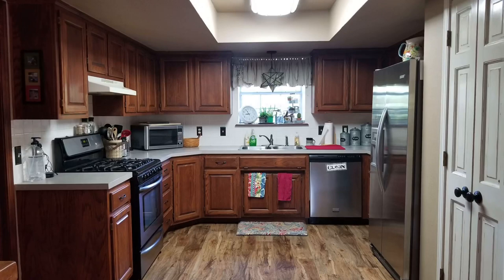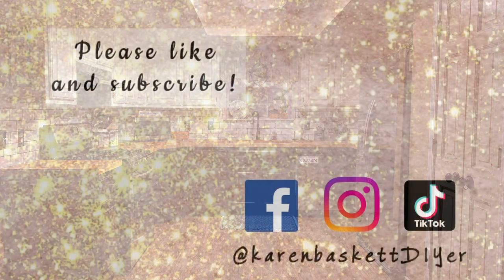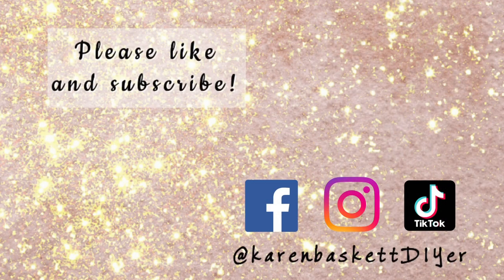It was totally worth the wait. Here is the true before picture — the original kitchen from 1993 — and of course the after. I truly appreciate you watching. Drop me some comments, let me know what you think, and if you have any questions ask away — I'm really great about responding. Don't forget to like, subscribe, and ring that notification bell.